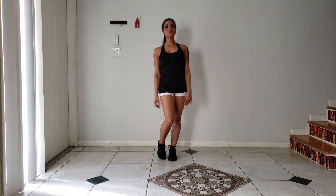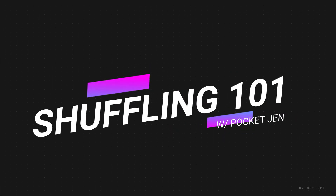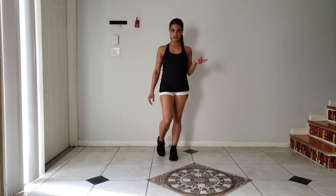Hi, welcome back to Shuffling 101 with me, Pocket Jen. For today's lesson, or more like a little workshop, we're going to be incorporating the four moves that I have taught before in my previous two videos.